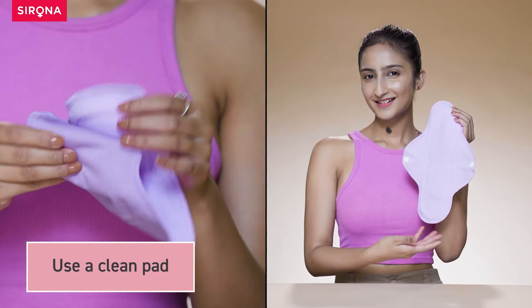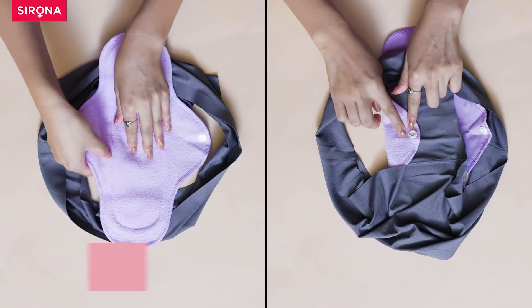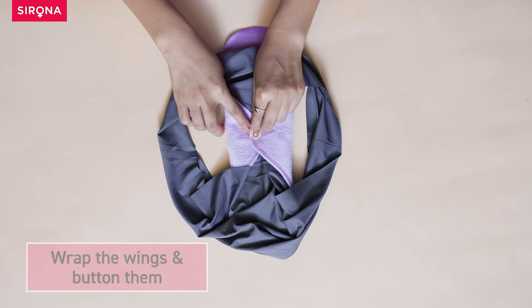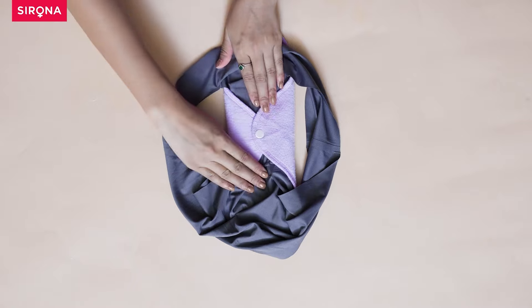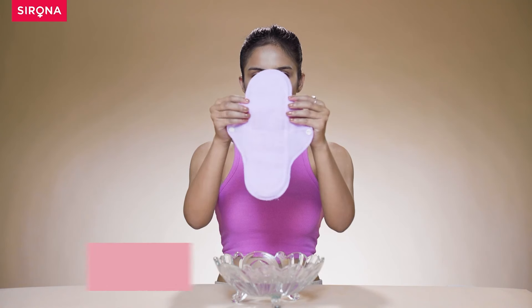Use a clean pad. Place the pad inside the panty. Wrap the wings and button them. Change the pad within 6 hours depending on the flow.